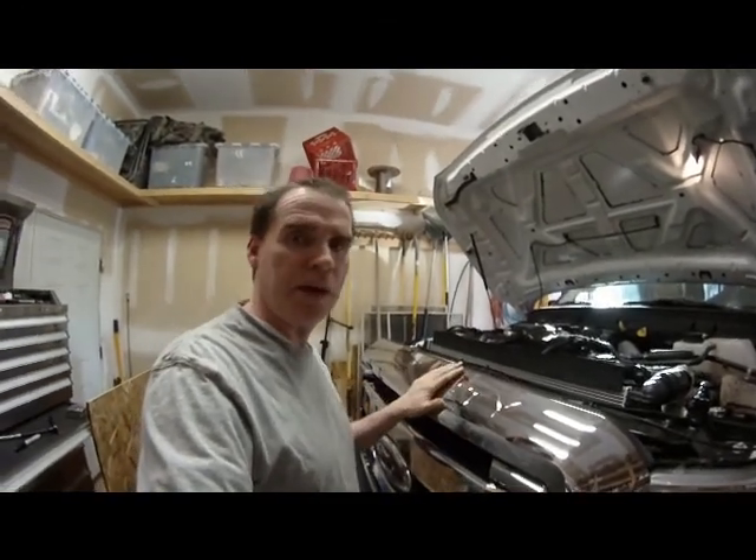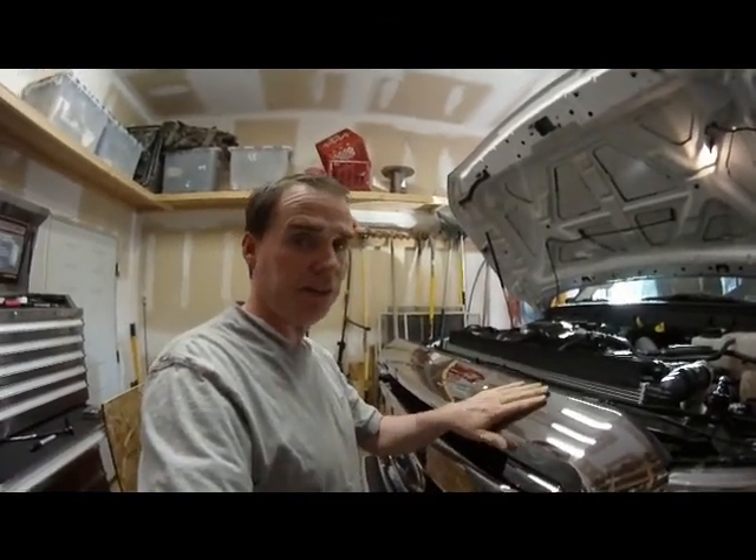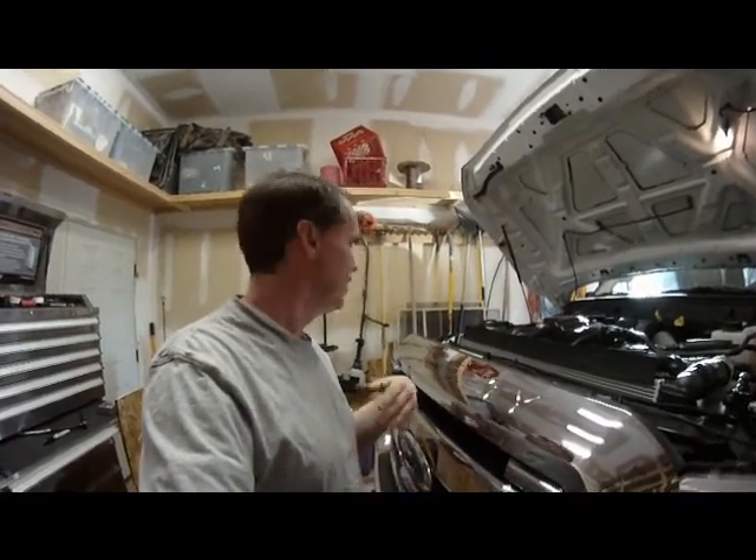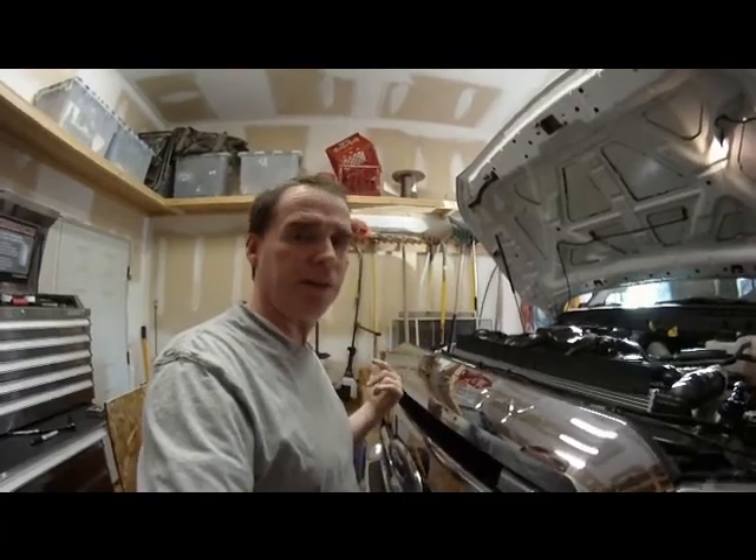This is a little daunting, it might seem, to remove this thing, but I've actually found it to be pretty dang convenient. I took it off when I installed the HIDs for the first time, and this time it's going to be a lot easier because I just don't have to figure anything out.